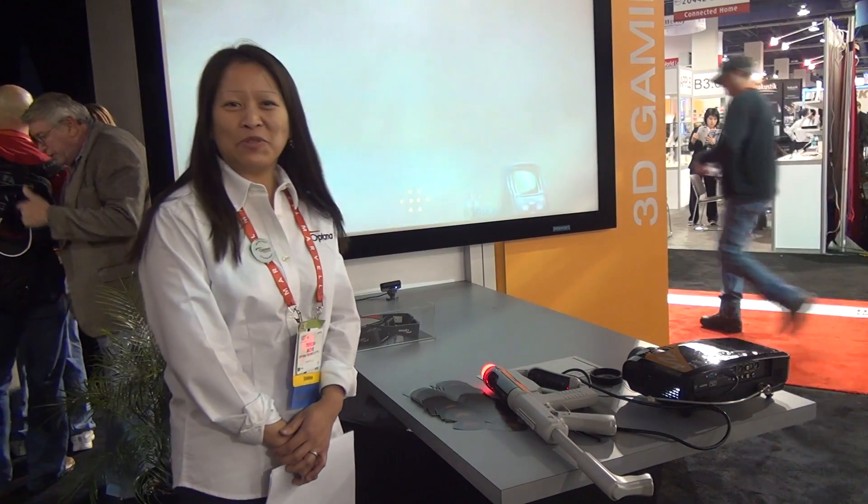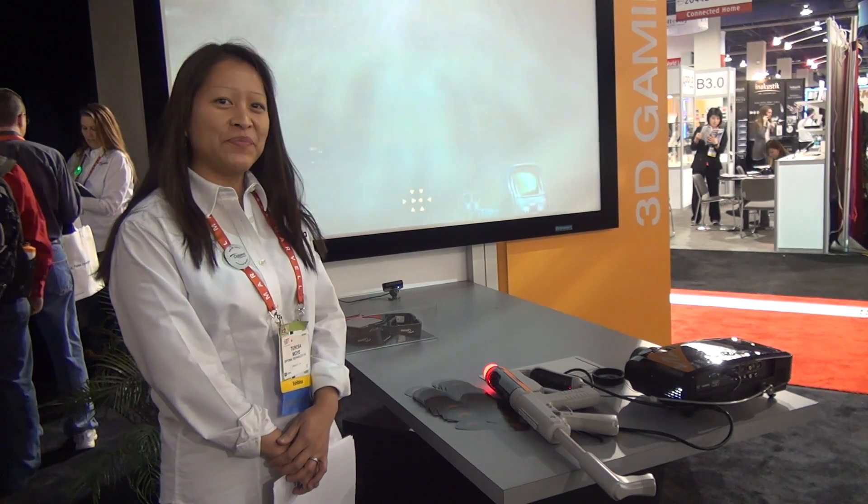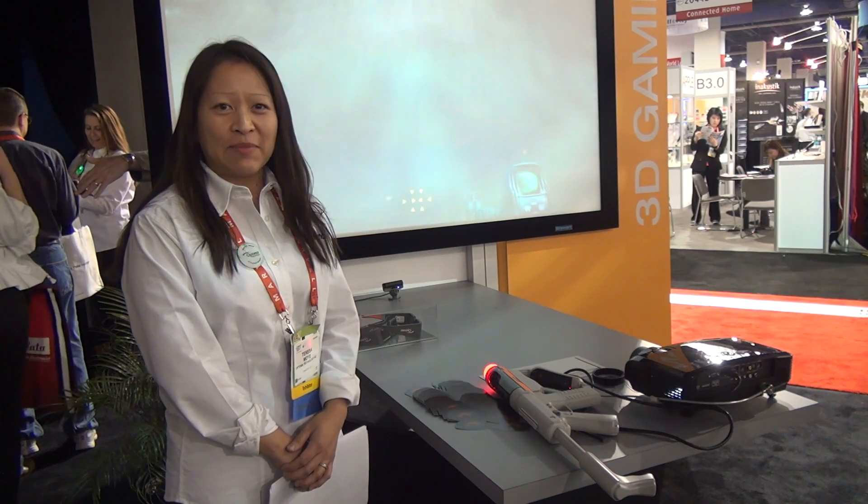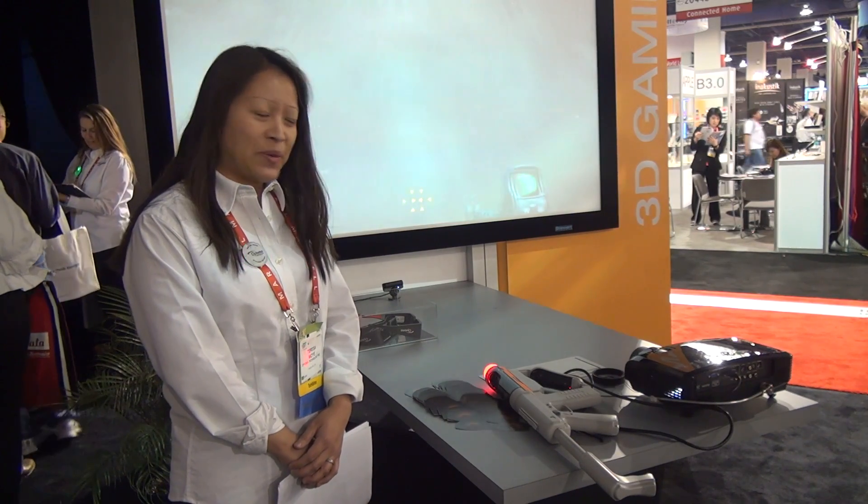Hi again, Optima Technology. We're showing our 3D gaming here, featuring our GT750E. GT stands for Game Time, and it's 3000 lumen with a 3001 contrast ratio as well.